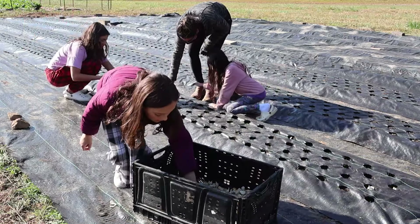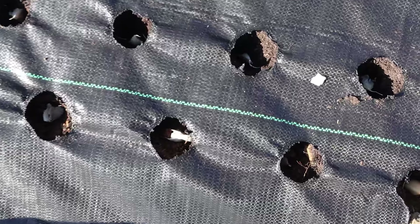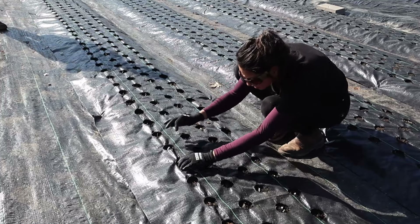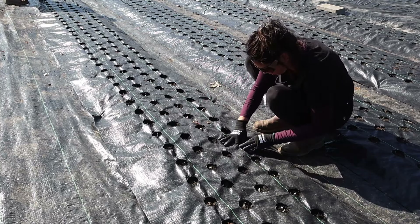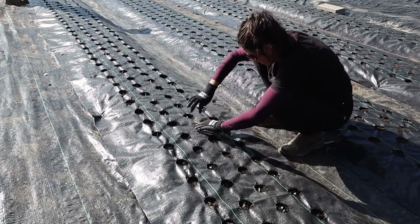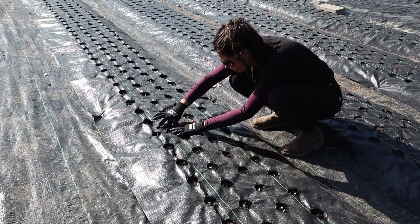I'm planting a hardneck garlic variety called Music in two beds — that's about 750 plants — and the other two beds will be planted with a variety called Transylvania. Cover the cloves a little bit and you're good to go. I hope this was helpful. I'll post helpful links on growing garlic in the description below. Thank you for watching, and I'll keep you updated on the garlic and onions as the season progresses.